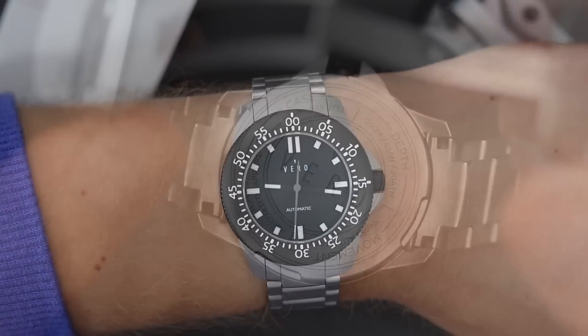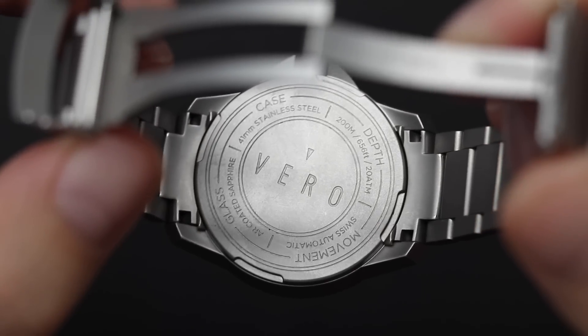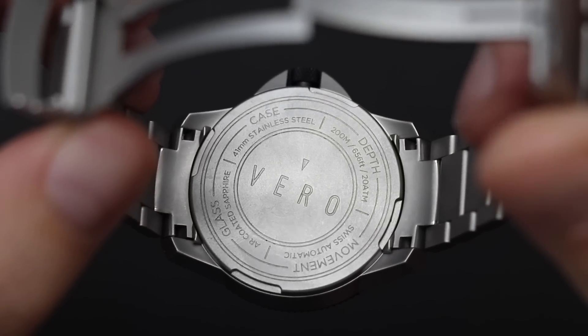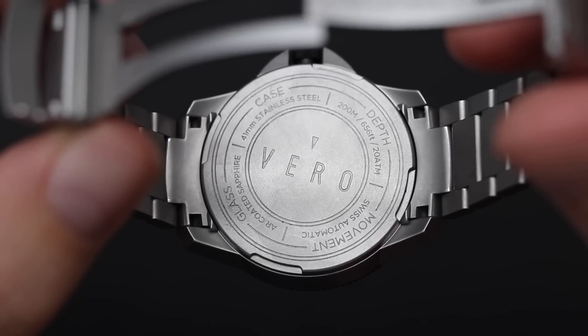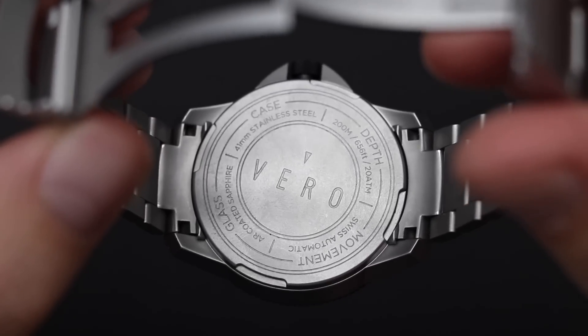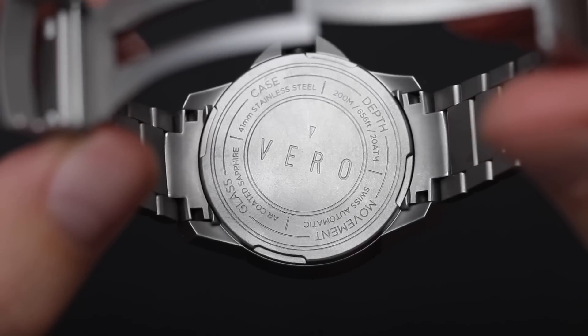They didn't go for a display case back to show off the movement. It's just a solid case back with the Vero logo in the center and a bunch of writing around it — very simplistic, very minimal. You won't find an elaborate engraving on this case back, which is a little disappointing. I do enjoy a nice case back on a watch.